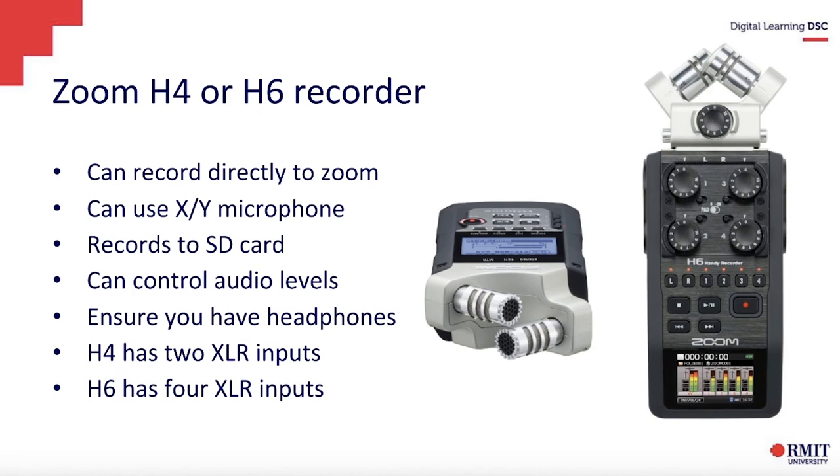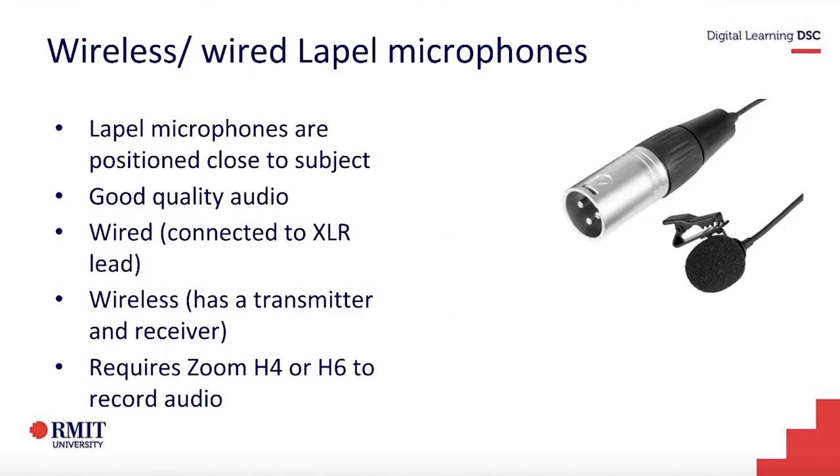All you need is any headphones that you plug into the device. The H4 has two XLR inputs and the H6 has four. I don't expect you to learn this device from such a basic intro, but when AV Loans gets up and running, you may just want to borrow it and test it out. If you go with a Zoom H4 or H6 recorder, you can also plug in lapel microphones — either wired or wireless. We generally use wireless ones for film, but wired ones are fine. So you'll just need headphones, a Zoom recorder, and the wired or wireless lapels.